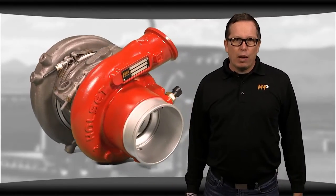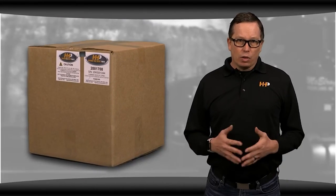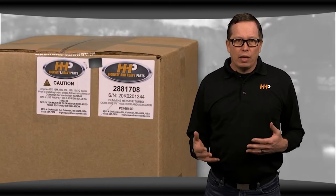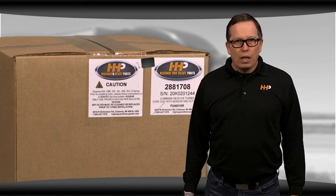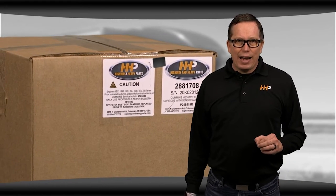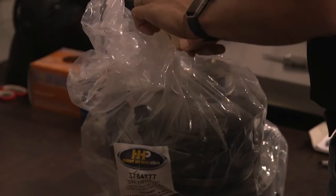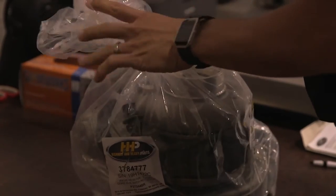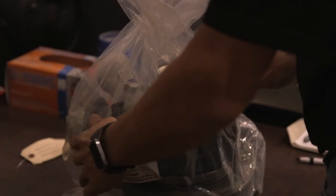When you order a VGT from Highway and Heavy Parts, you'll notice several things. On the outside of the box, you'll see a couple of cautionary stickers — one reminding you to use correct oils and to change your DPF filters, and one encouraging you to refer to the service parts topic when you're putting your turbo on. This will help ensure that you're not accidentally creating larger problems for yourself down the road. Those same topics can be found on the bag of the turbo and the tag itself. If you don't follow the recommendations and service parts topics and just put the turbo on, you're likely going to have serious problems later on.